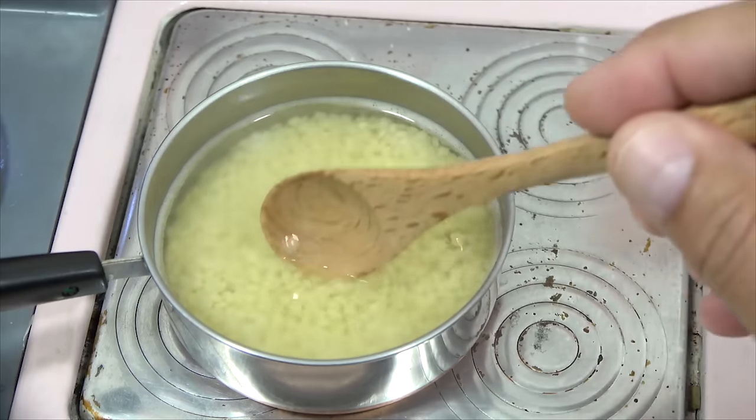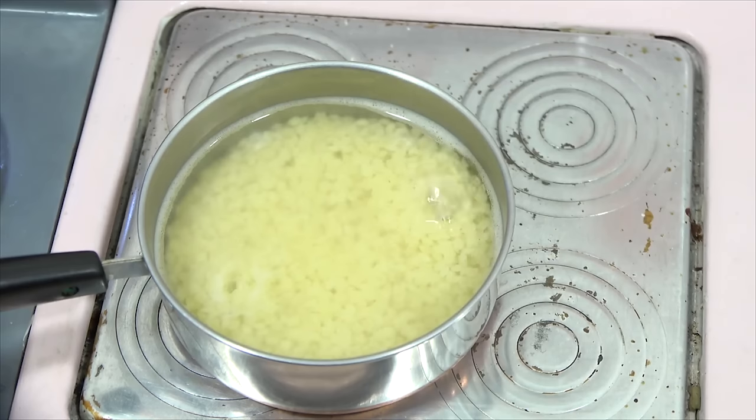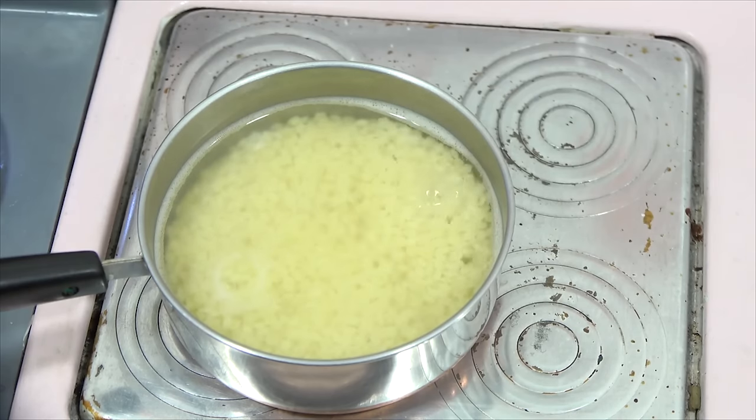Let's check it and give it a little taste. See how small they are? They're little stars. A little bit longer.